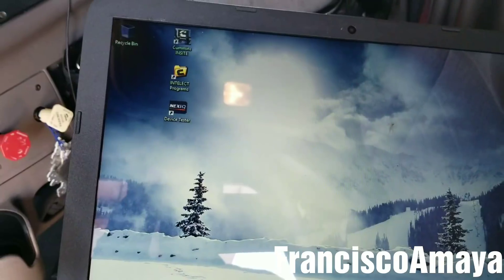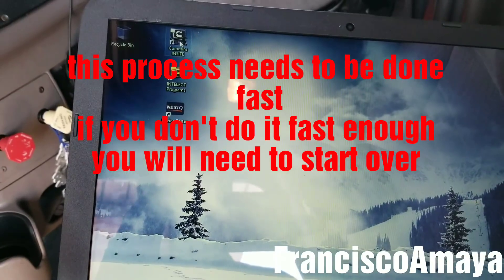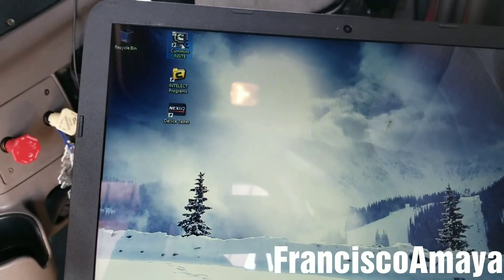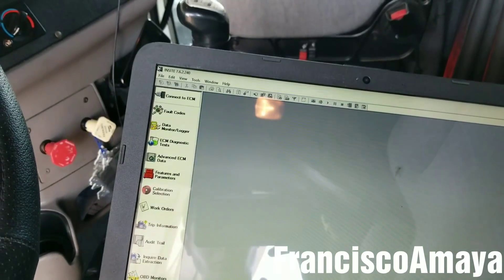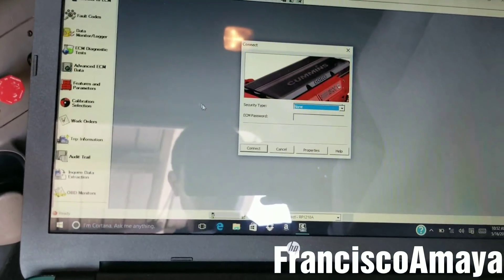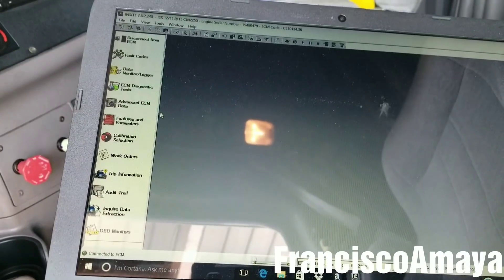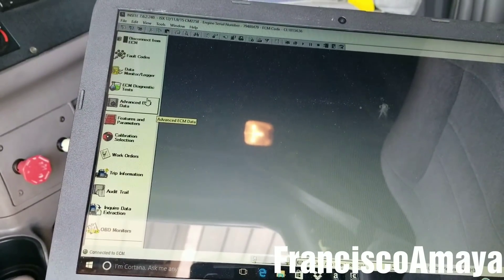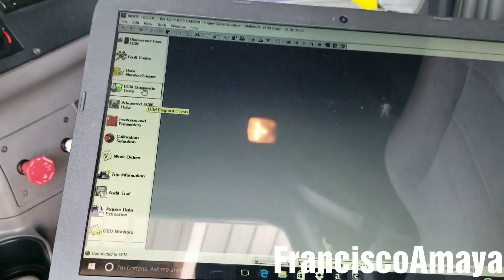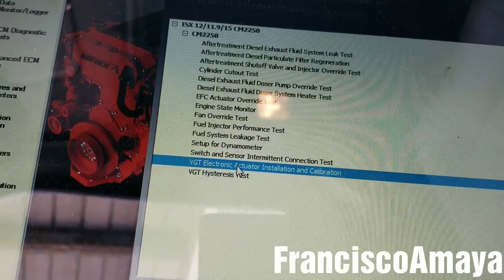With my laptop, I'm going to go to the Cummins Insite software. I'm going to turn the ignition on and go to Connect. Then we go to ECM Diagnostic Test — this one right here — and double-click on Electronic Actuator Installation and Calibration.